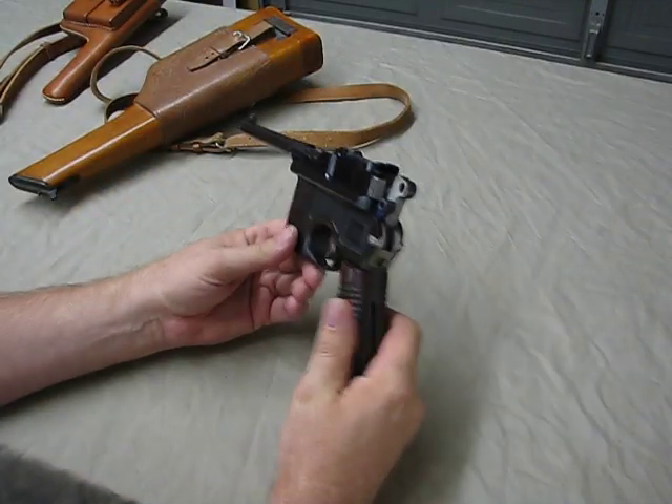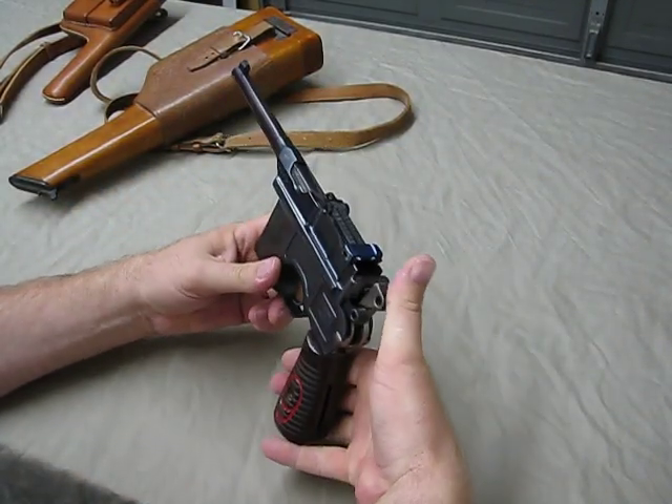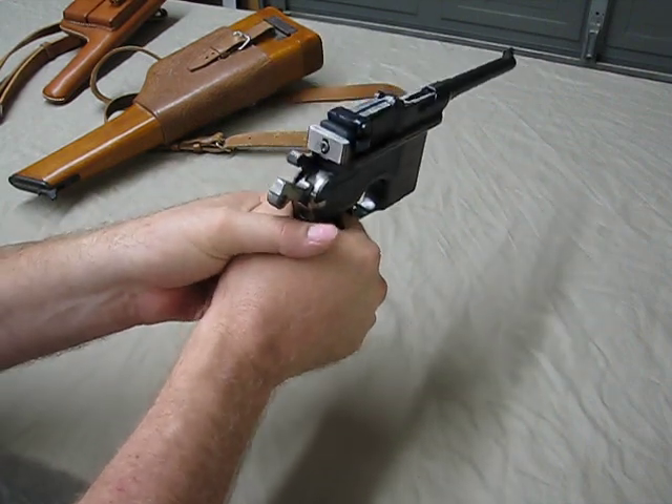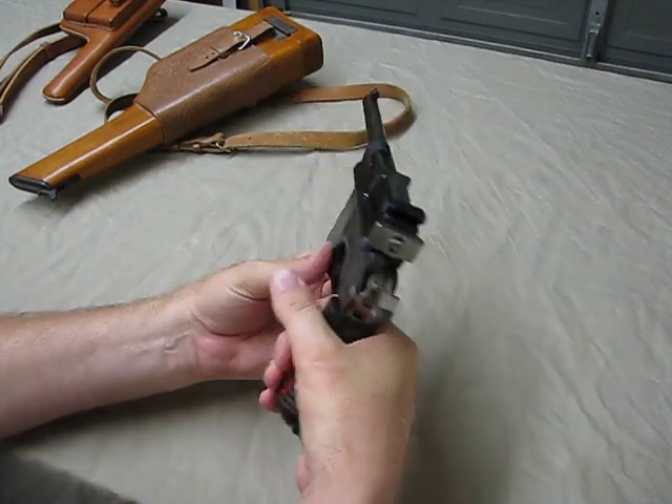You do have to be careful when shooting this — the hammer comes back a long, long way. If you stick your hand or thumb back there, you'll only do that once. It will bite you very hard.